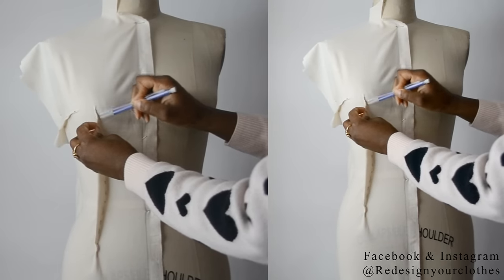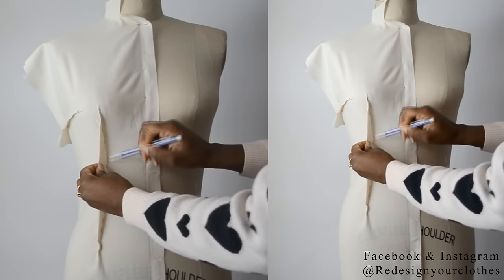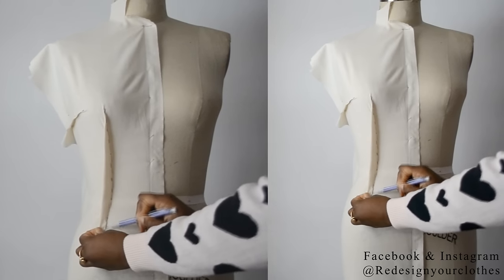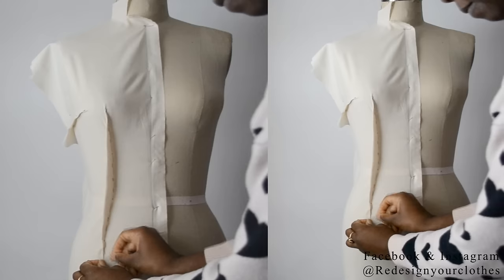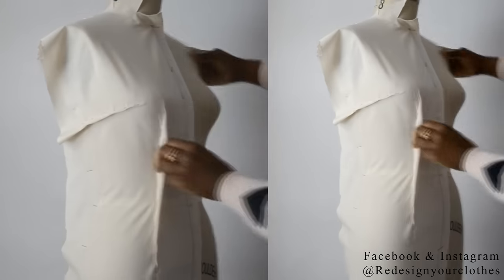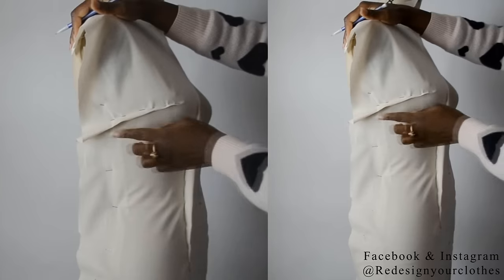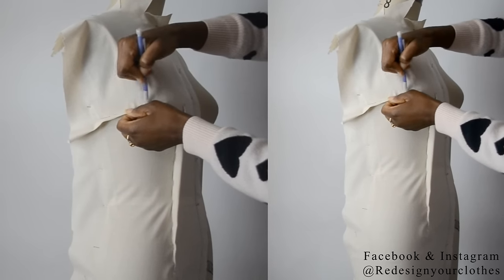Now it's time to mark. I'm going to mark the top point of the bust dart all the way down to the bottom peak of the bust dart — I'm going to mark one side of it, all the way down to that peak. If you see a little bit of spacing, go ahead and put a pin there to make sure it's completely closed. Continue to mark the dart and mark the other side as well. For the bust dart, start from the side seam and bring it all the way to the peak at the top of the bust dart.